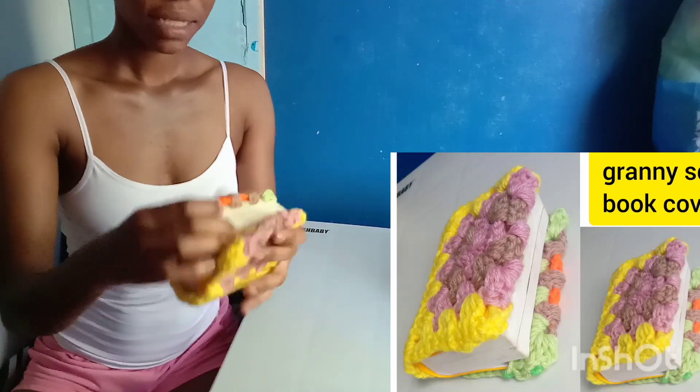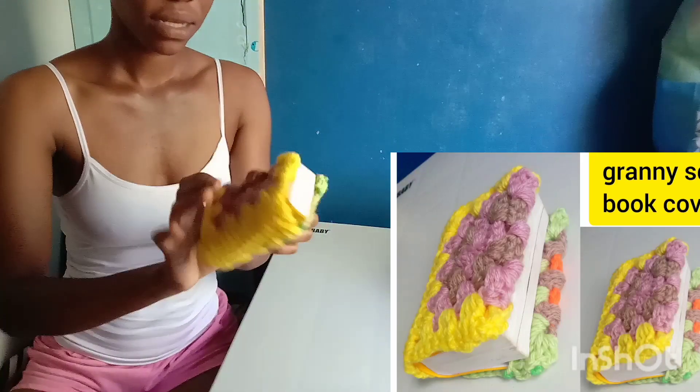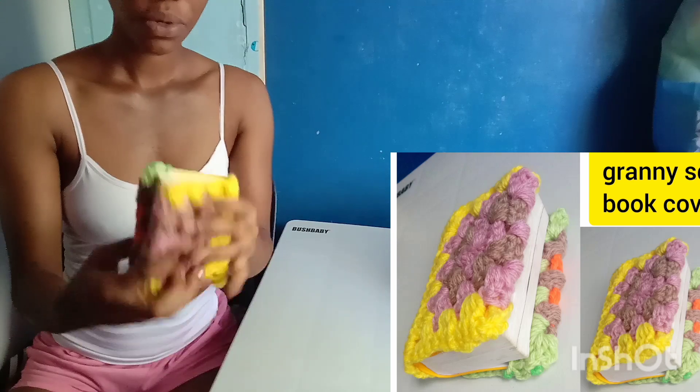The last one here is actually a book cover. It's made up of two granny squares, and I just made it for this mini dictionary of mine. It's a nice book cover.